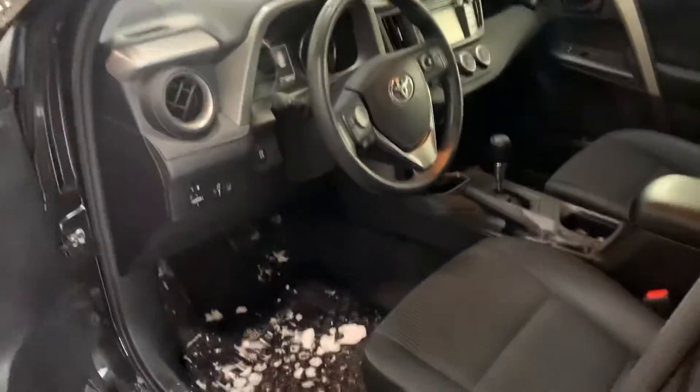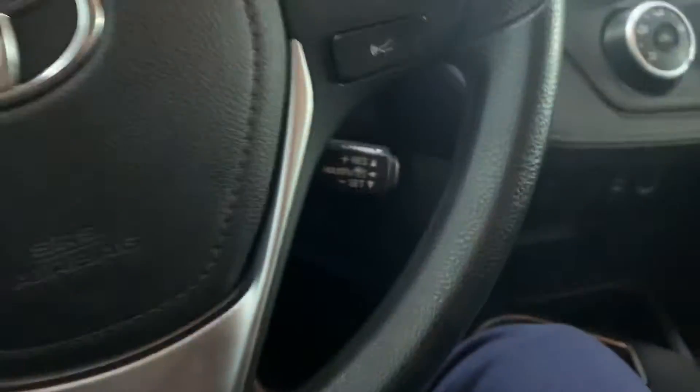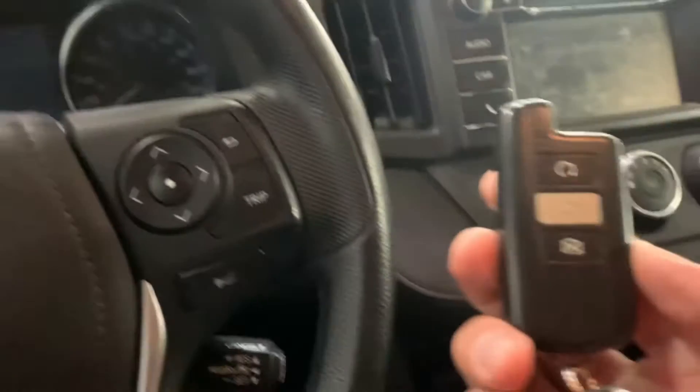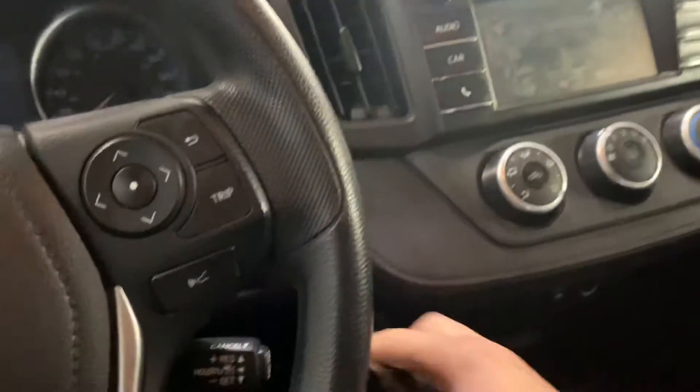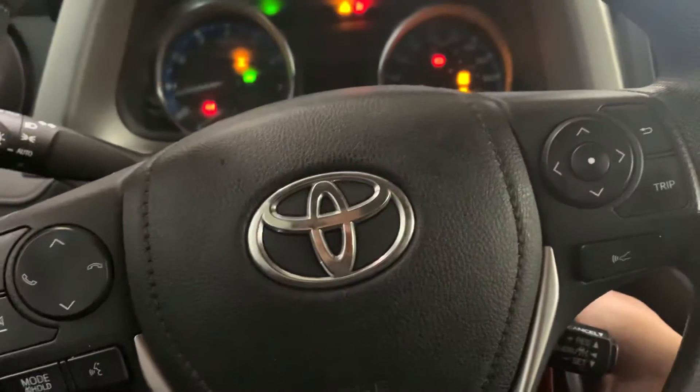There's a little center console here too. Hopping to the driver's side now — sorry, pardon the snow there. As we hop in and get the keys here, it does have remote start, so you can just start it up from inside your house.